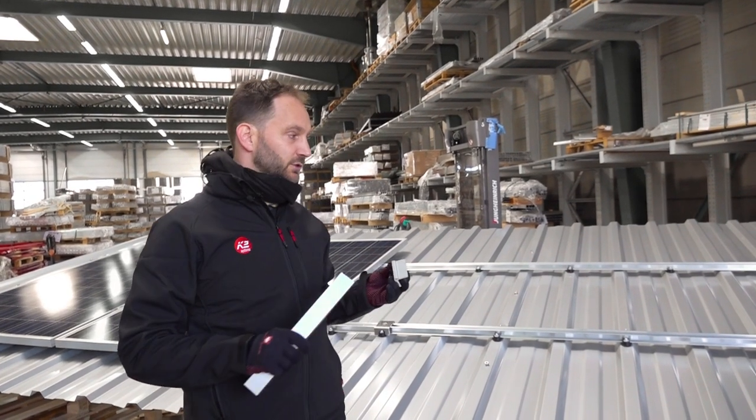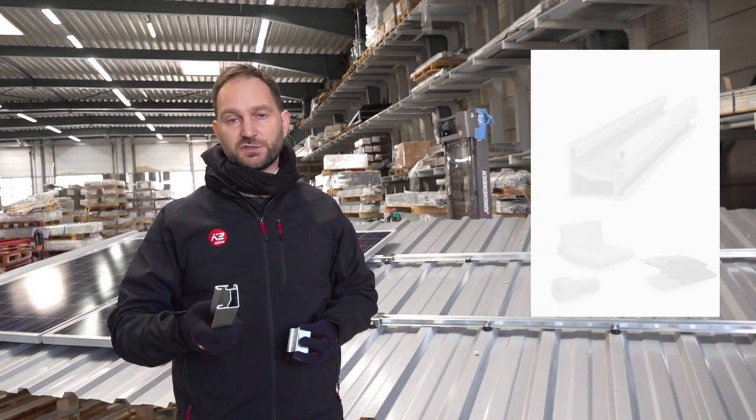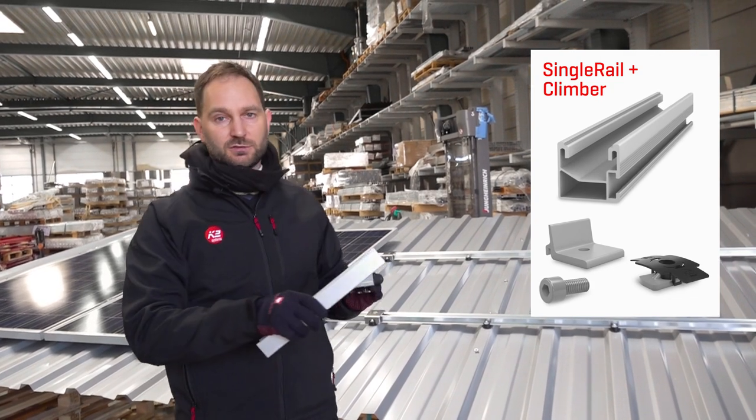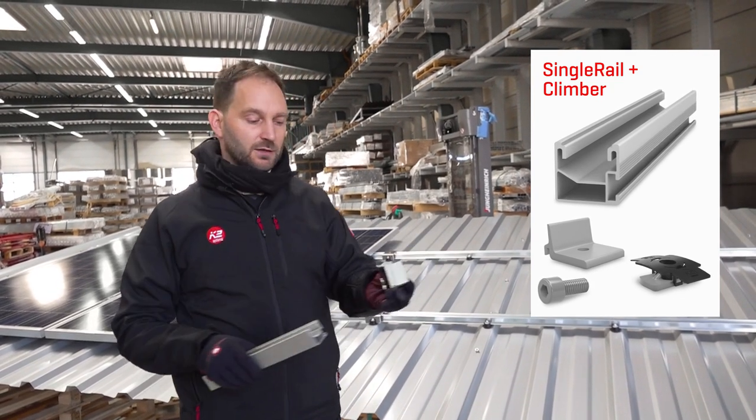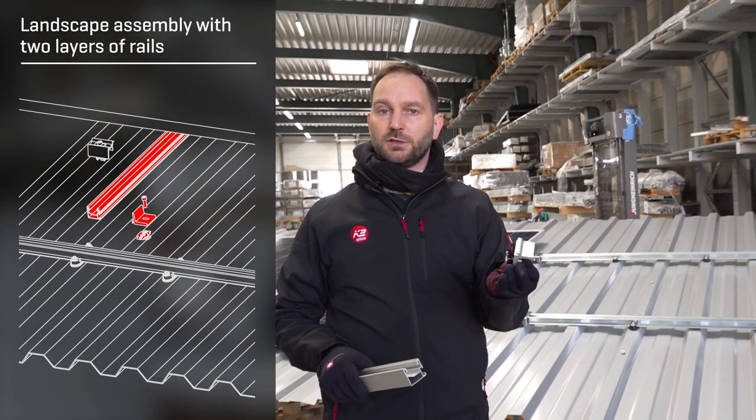If you want to install your modules landscape, there are two possibilities. One is to create a two-layer system with a single rail which will be mounted perpendicular to the speed rail using the climber and the MK2 insertion nut.